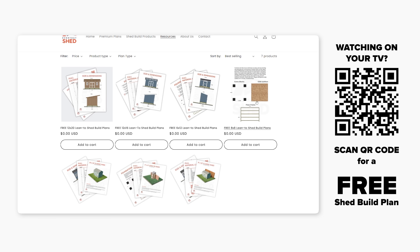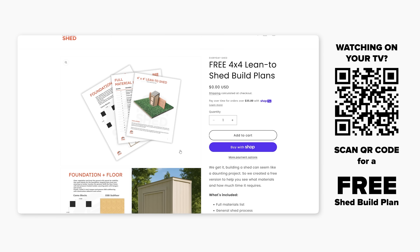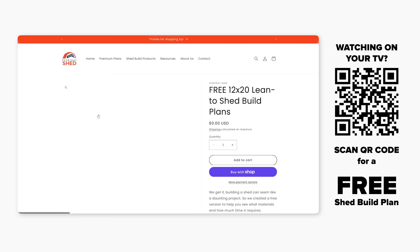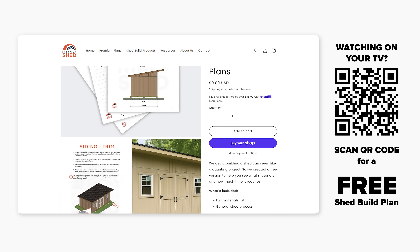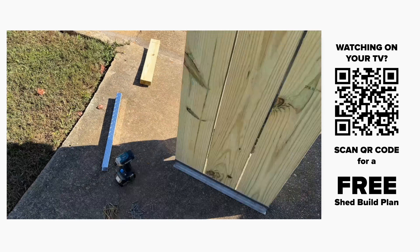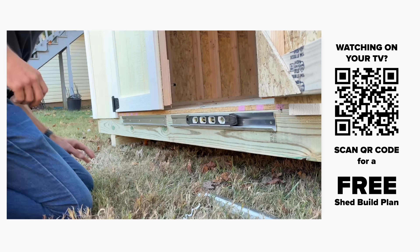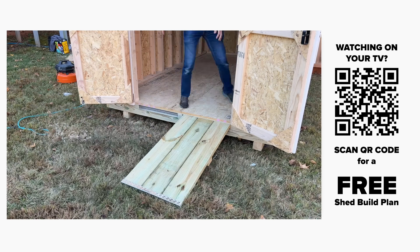If you need some help, you can scan the QR code on screen or visit everydayshed.com via the link in the description. We have free shed build plans to help with your planning phase, premium plans with extreme detail on every step, and the DIY shed ramp kit — by far the easiest way to make a shed ramp. It's even removable so you can do landscaping or keep it out of the weather during winter months.